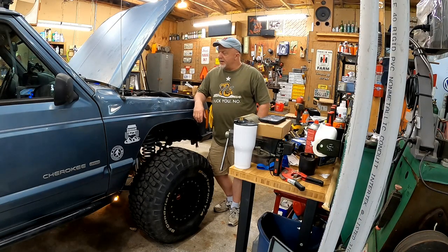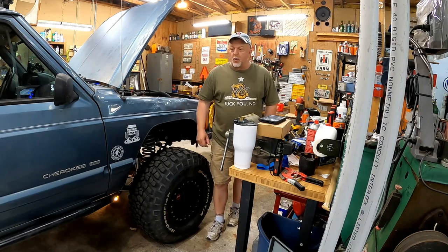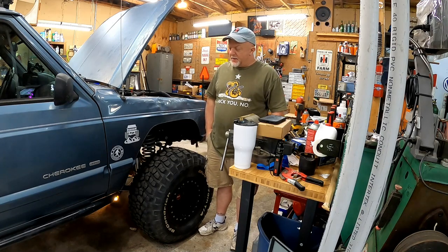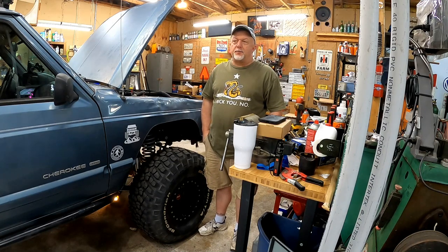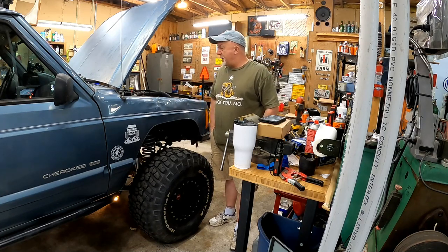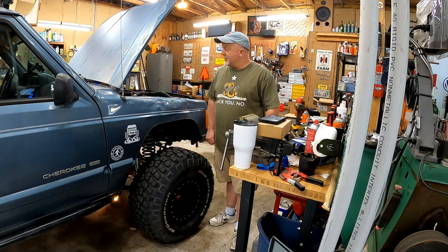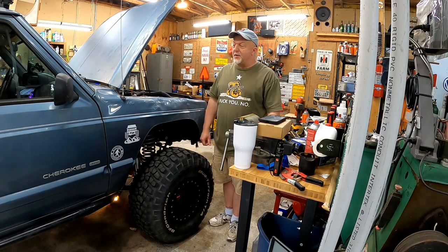Good morning, y'all. Today we're going to do a little oil change and preventive maintenance on the Gen XJ. Some of y'all probably don't need to see a video about changing oil, but there's probably some out there who've never done it. There's lots of kids nowadays who grow up and they're just not taught this stuff. So we're going to go through it so that if you've never done it before and you want to do it yourself, you'll know how to do it.